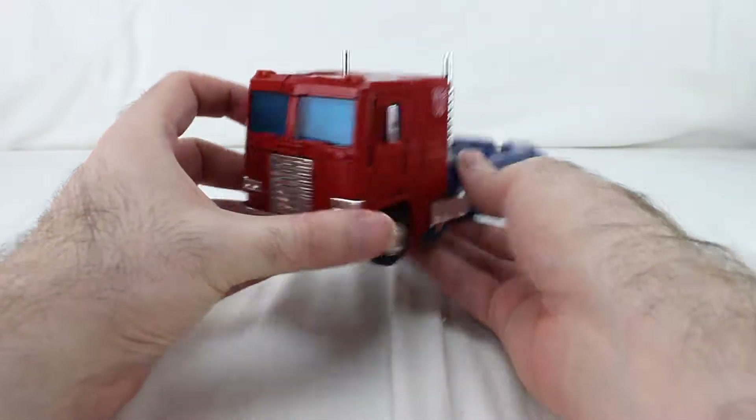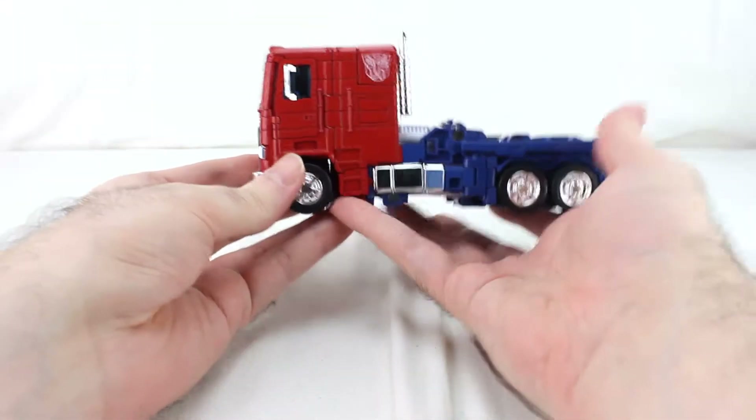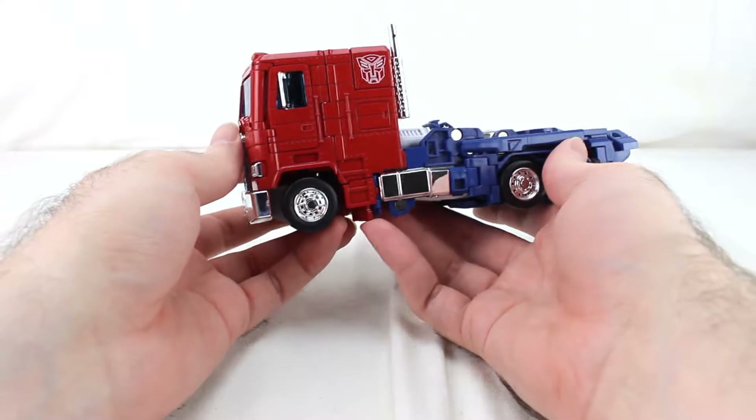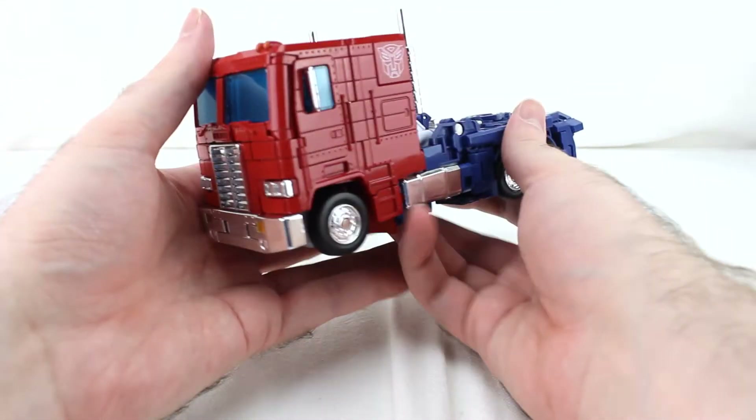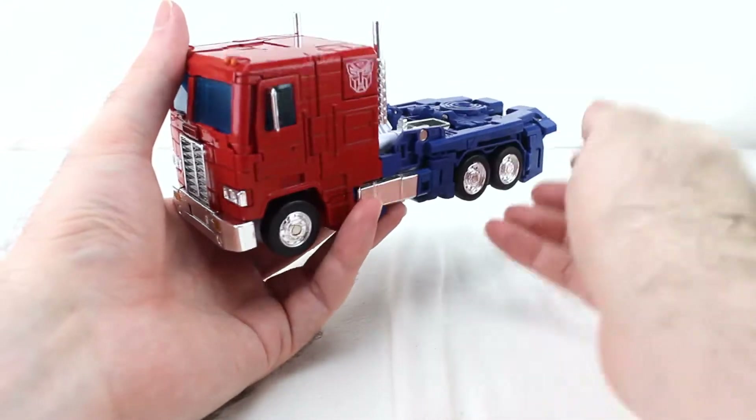Okay, so transformation. There's a very specific order you should be doing things because he's complicated, and parts can bang into each other if you're not really careful. I'll show you what the results are if you're not careful with the transformation.